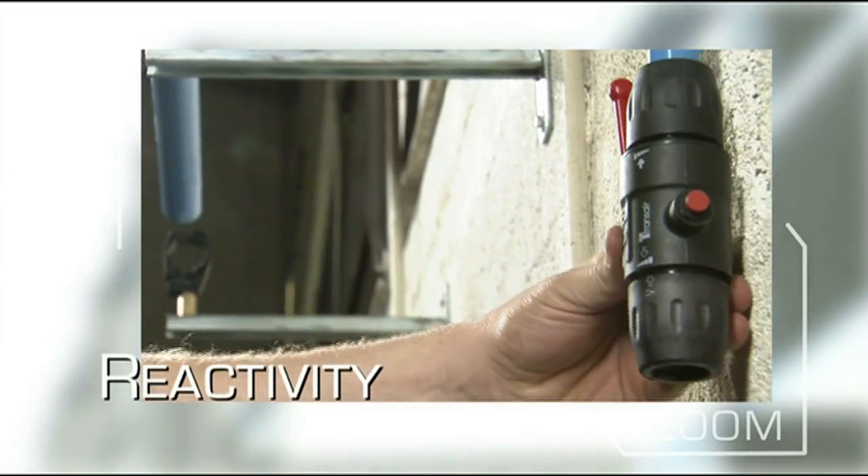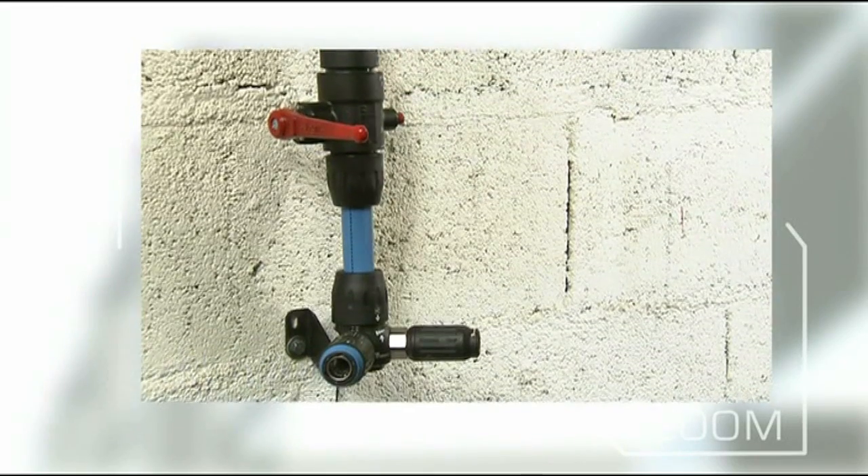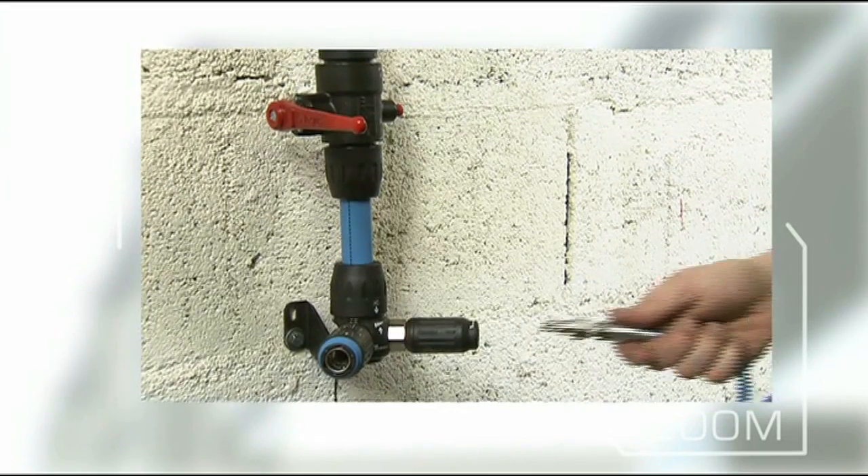Unlike other technologies which require time to set before pressurization, Transair is ready for immediate start-up once the components are connected.